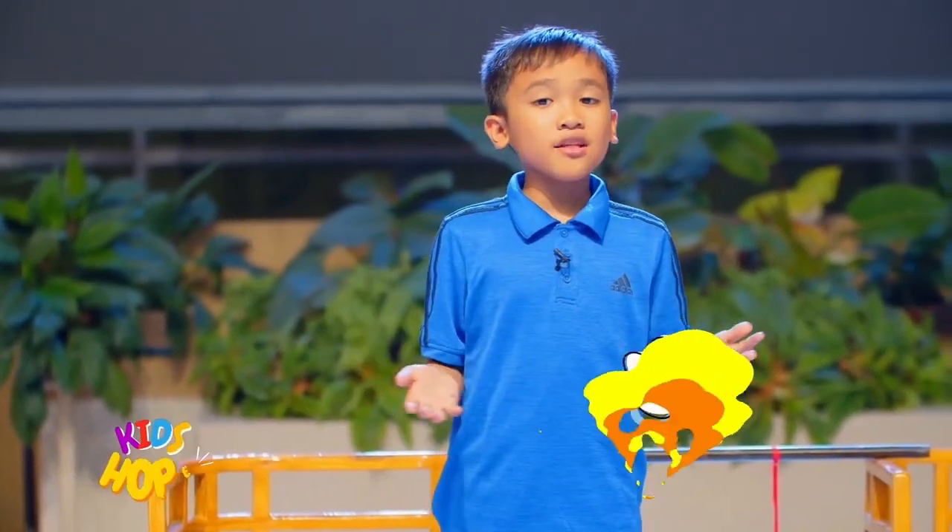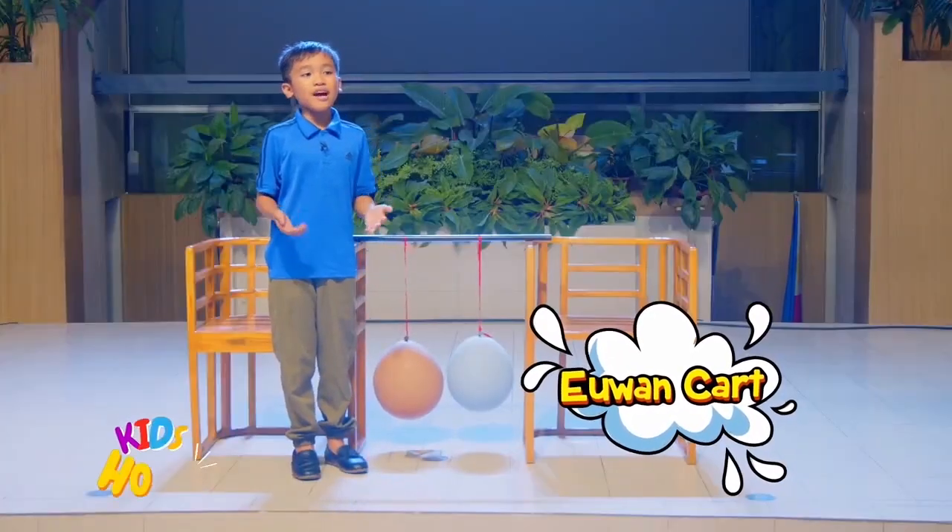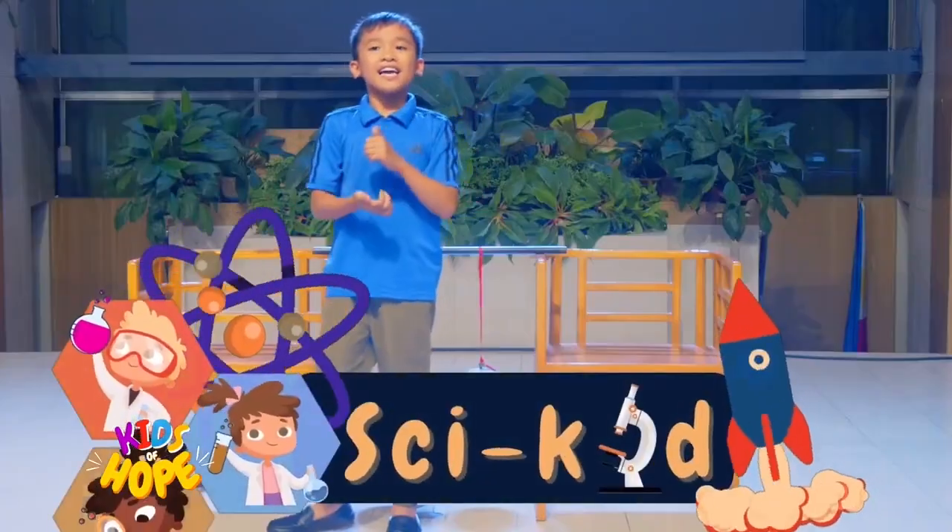I hope you learned something from our experiment today. Try it at home and remember the lesson that comes with it. Once more, this is us — and see you next time here on PsyKids!